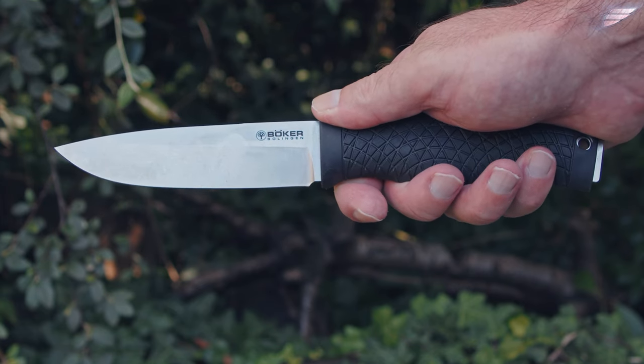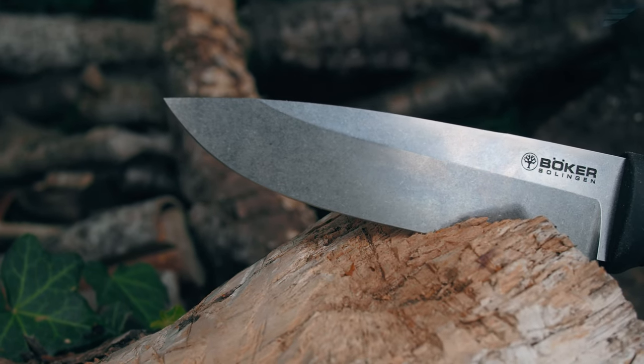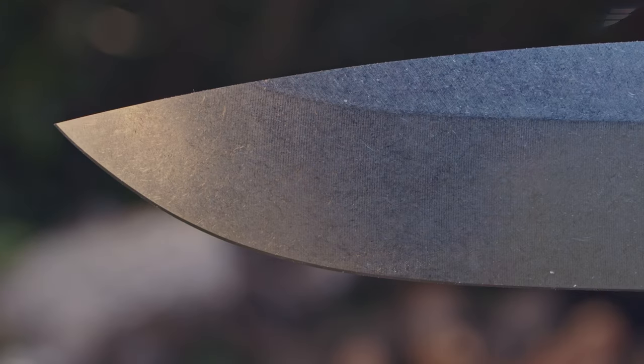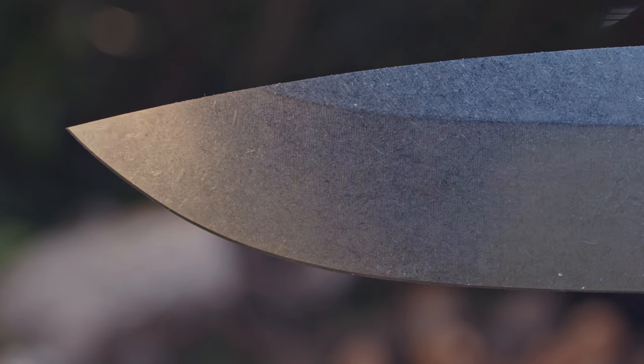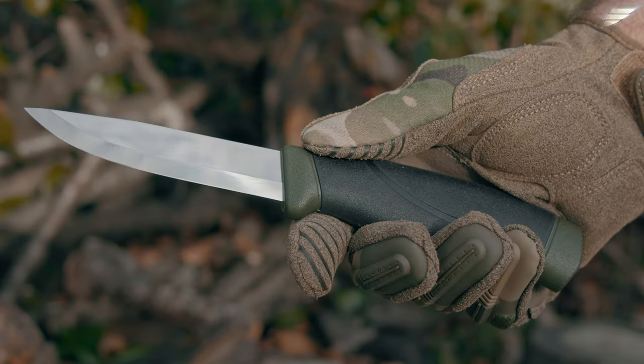I set out in search of the universal knife — that's to say the most versatile possible — and one that could appeal to as many of us as possible, with a price limit of $1,200. The knife you'd carry with you, without hesitation, for a walk in the wilderness.